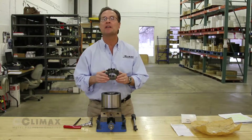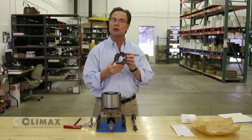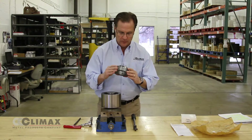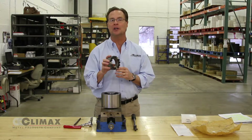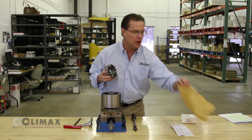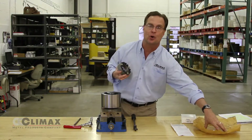This video is going to demonstrate the proper installation of a Climax Series C200 locking assembly. Note that all Climax locking assemblies are immersed in oil at the factory and are wrapped in VCI paper, which prevents oxidation both in transit and in storage.